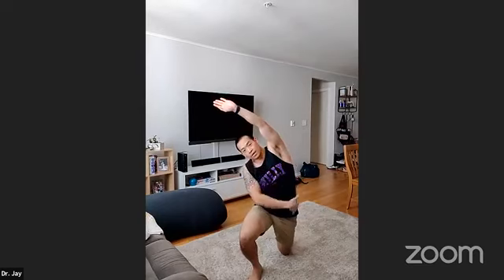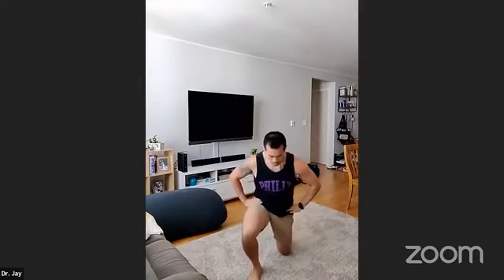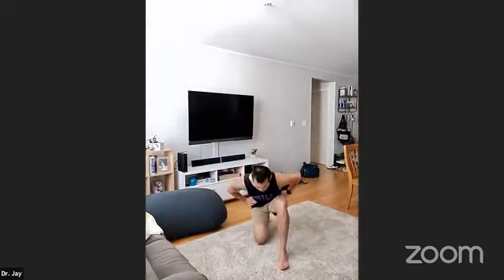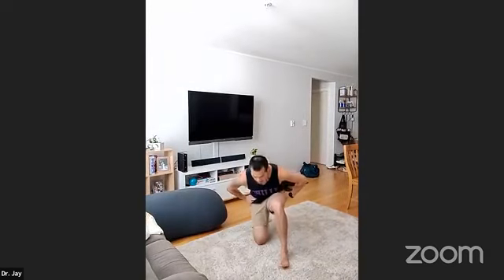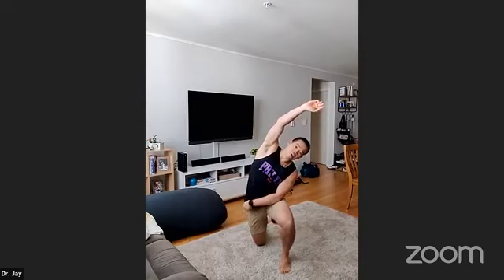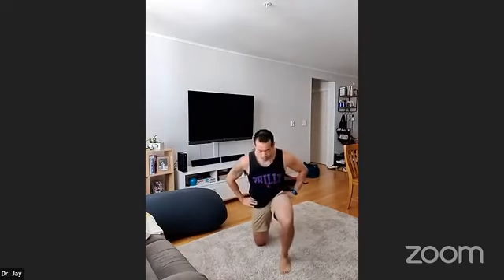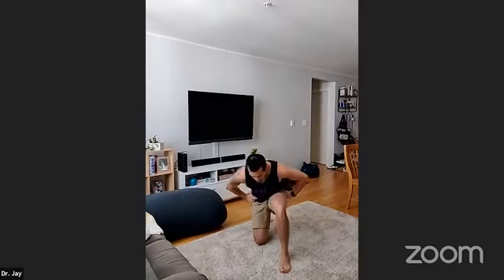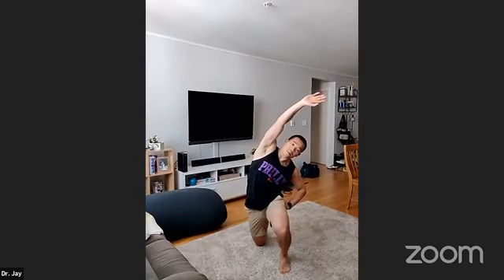Rock forward, squeeze your left glute, side bend and stretch out the entire lateral chain. Rock, pelvic tilt, nice strong stretch, and repeat. Switch sides: rock back, pelvic tilt, squeeze the right glute, rock forward and side bend. If you don't squeeze your cheeks, you're not gonna feel as much of a stretch across the lateral chain — squeezing the glutes makes a much better stretch. Pelvic tilt, squeeze the glutes, and complete the repetitions on both sides.